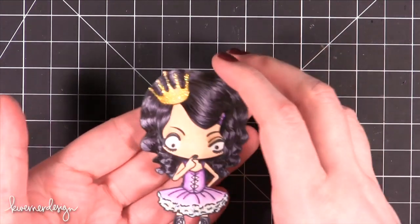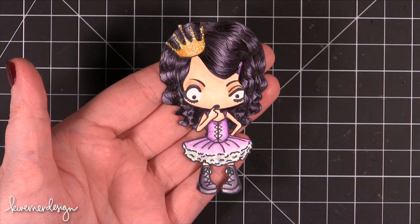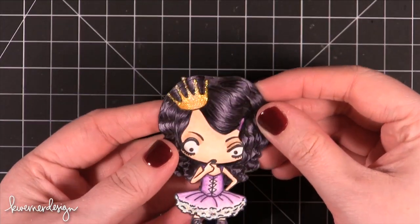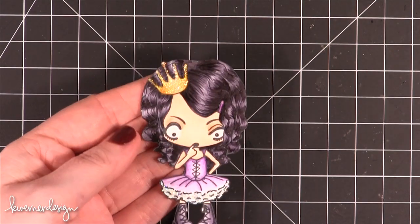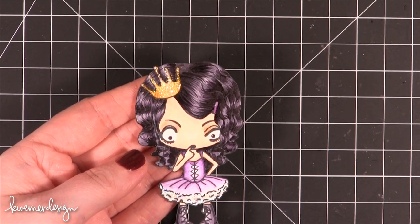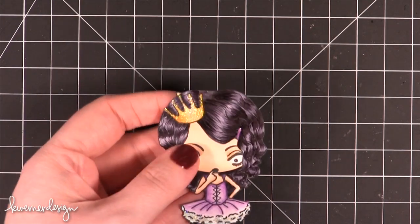And then I have this little girl right here. This is also from The Greeting Farm. I think this is CC Tuesday and I put some glitter over her crown. I colored it in with Copic markers and then covered it with Diamond Stickles, because I still wanted a little bit of that gradient and I wanted it to show through — that's why I didn't use a yellow stickle specifically.